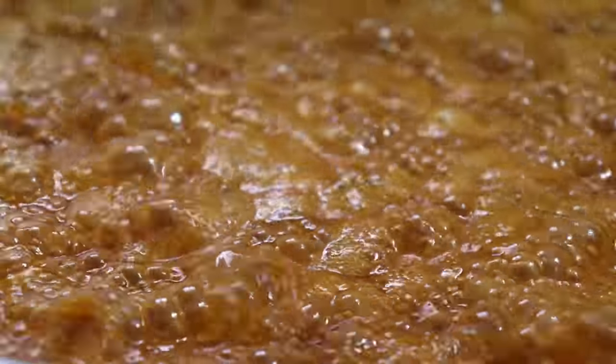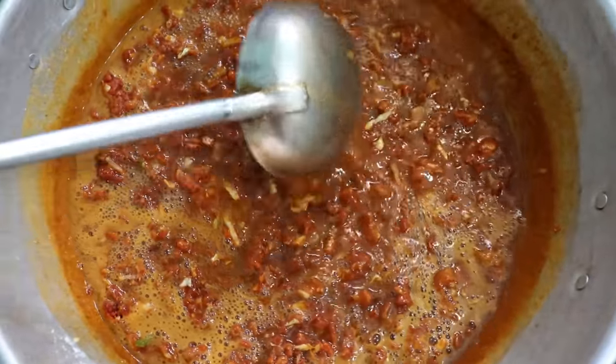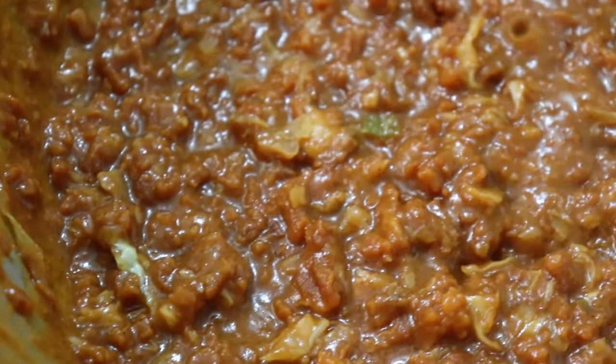Now we're going to make this, so I'm going to make this. I'm going to make it very good.